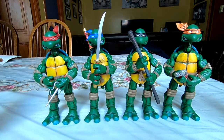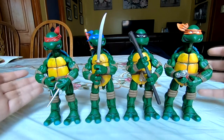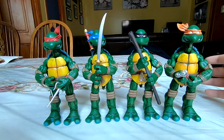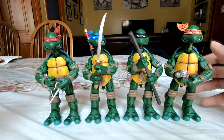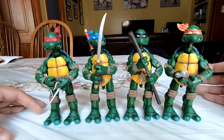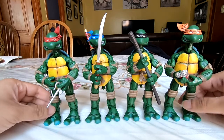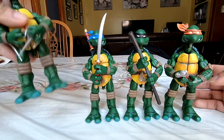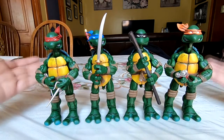Because the Mirage comic-style NECA TMNT figures are so desired, even the bootlegs go at exorbitant prices — I've seen one individually go for like $150. That's a fraction of what the legit ones go for, but still a pretty penny. The best way to find these is to go to your standard well-known Chinese bootleg sites like Wish.com, AliExpress, or Alibaba. The pack I got came out to $60 including shipping — that's $15 each. For something that works just as well, with some joint jank, $15 is a steal.